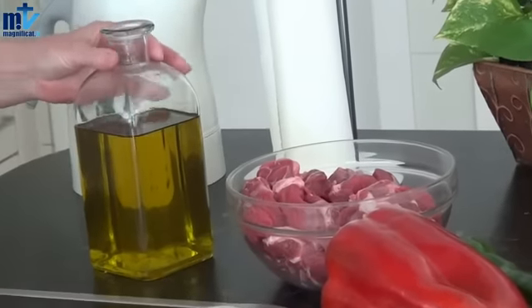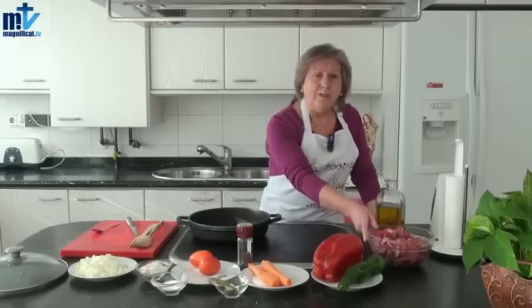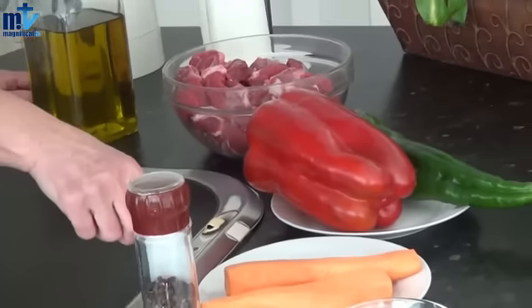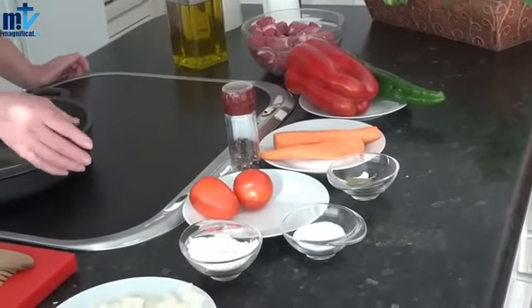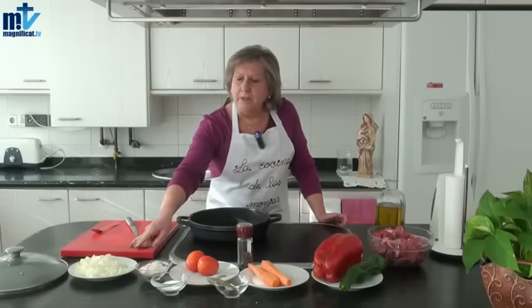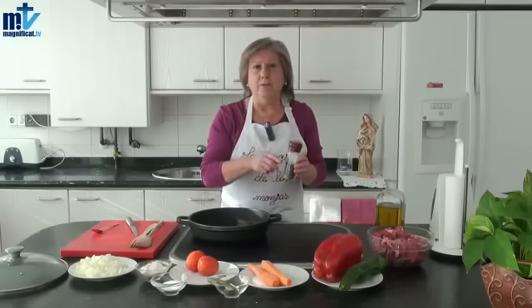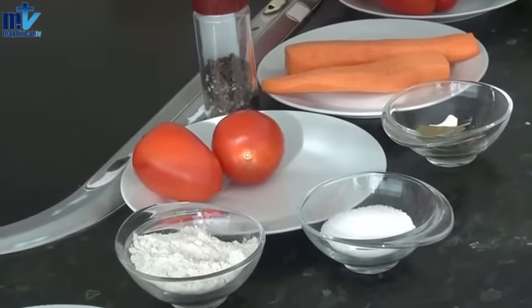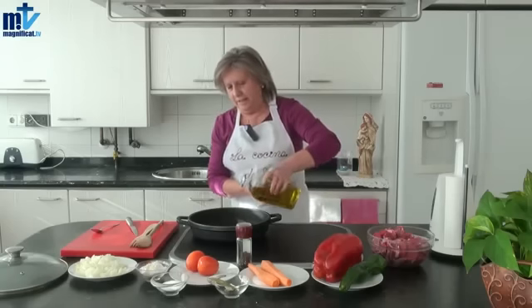Vamos a comenzar con los ingredientes: el aceite, un kilo aproximadamente de carne, tenemos pimiento rojo y pimiento verde, dos zanahorias, uno o dos tomates dependiendo del gusto, cebolla ya preparada, pimienta en grano o molida, el ajo, el laurel y por supuesto la sal. Vamos a empezar poniendo la lumbre y echando el aceite.